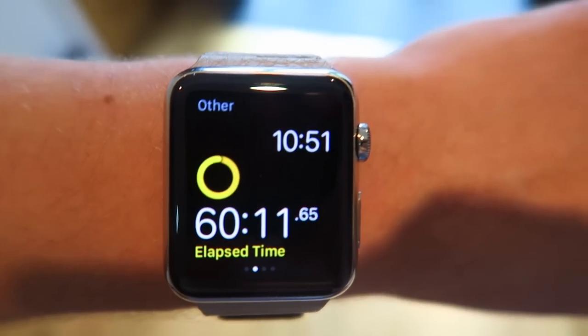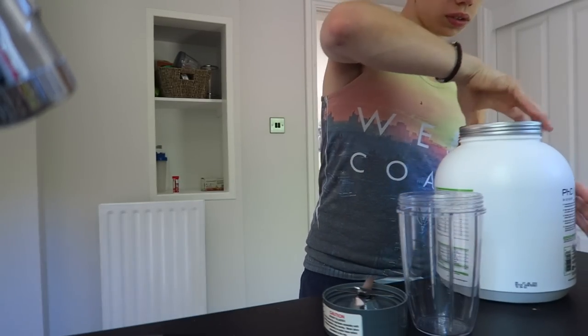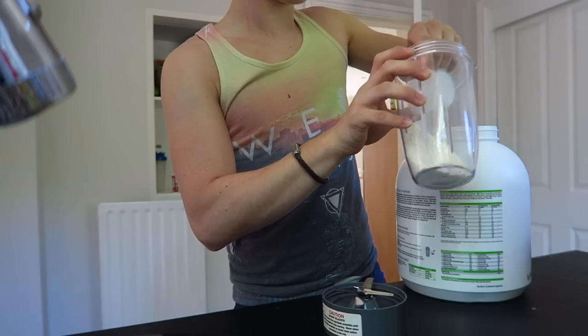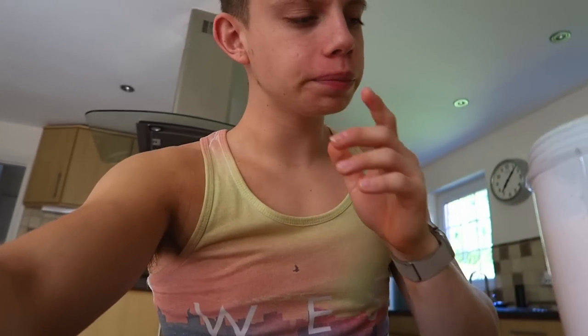Beautiful, there's exactly an hour in the gym. This is genuinely how bad I am. I can't believe that I managed to get up at 9am this morning. Like, how did I manage that? I don't think I've been up at 9am in the last three months. That's really bad, isn't it? So, I'm just going to go get another shower because obviously I've just been in the gym, so that's going to be my second shower of the day and it's not even 12 o'clock yet.